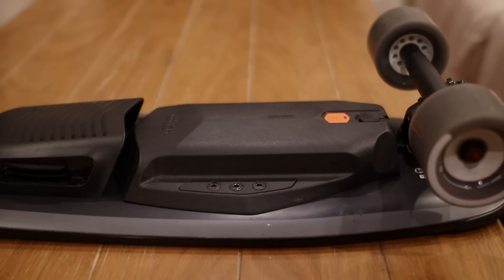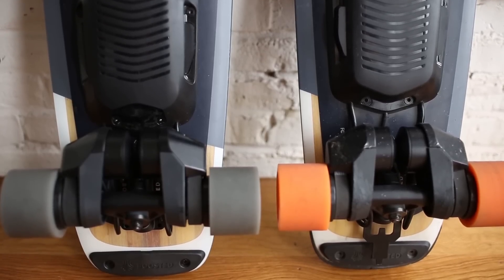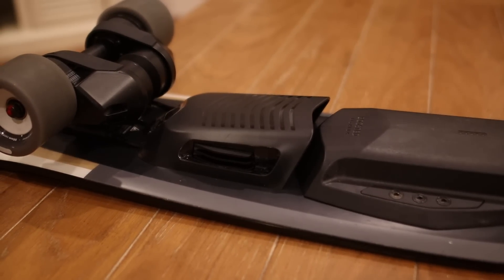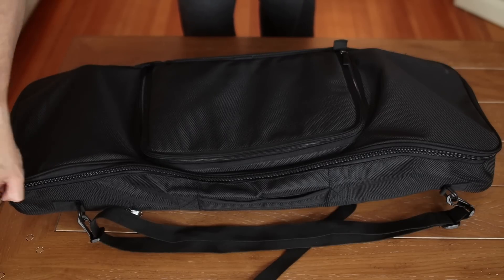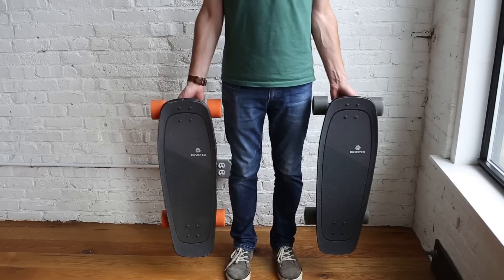While Boosted claims it's not compatible and could damage your board, the two batteries do have the same wattage and the motors are also both 1000 watts. However, it does leave a space between the battery and the motor controller, which is not ideal. One advantage of the standard range battery is that it can be carried on planes, while the extended range battery is not allowed.